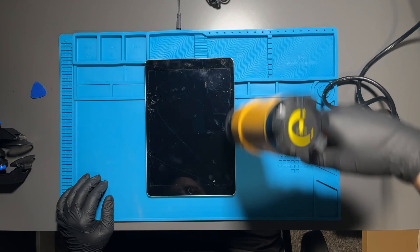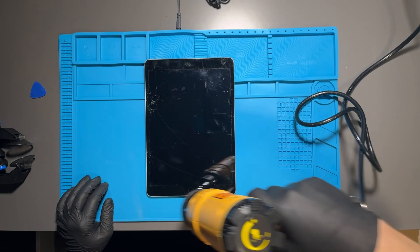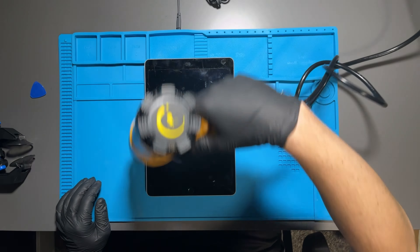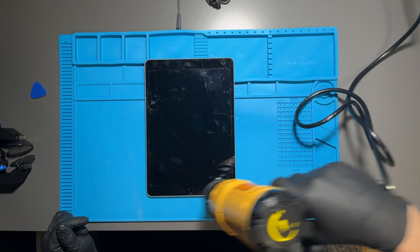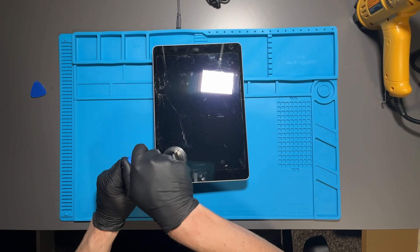The first step is to apply some sort of heat to the front glass. This softens the adhesive underneath the screen, making it easier to remove from the iPad itself. I'm using a heat gun, but you can use a hair dryer as well.